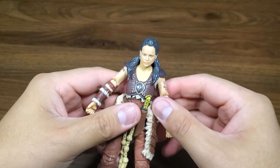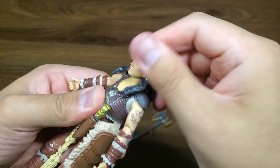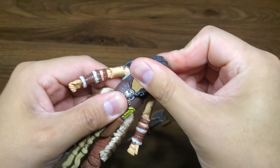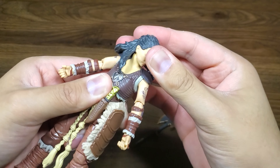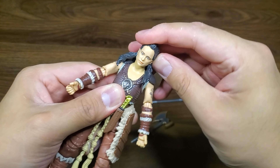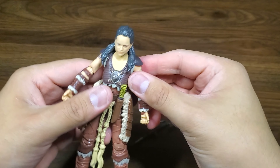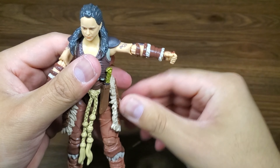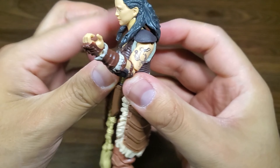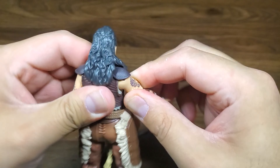Let's go over articulation from top to bottom. She's got a ball joint in the head — not a lot of movement because of the hair, but you get some tilt and rotation. Arms come up about this far. Single jointed elbows — interesting that we're going that route. She's a bigger person, so I'm surprised we didn't get double joints. Not too bad on the shoulder, but single elbows — a little disappointing.